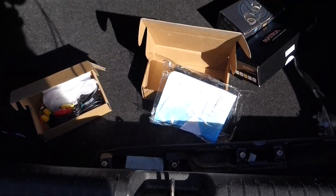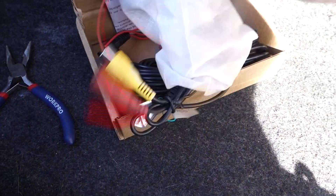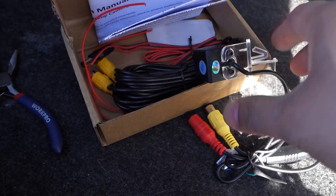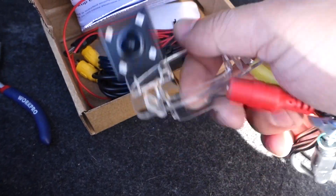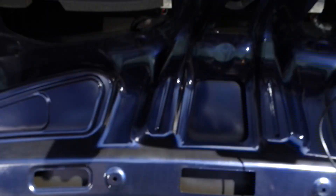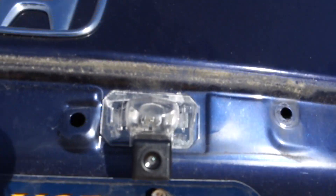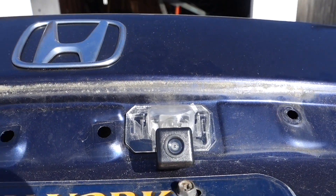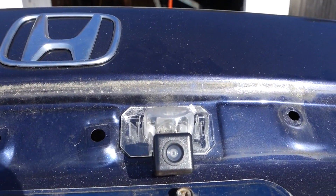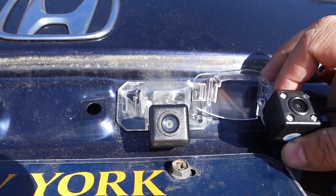I took it upon myself to find the best backup camera for this vehicle, so we have two that kind of cover the brake light and then come down. First you're gonna need to pop this back piece off — that right there — you'll pop that off. Here's the brake light cover, these go on like so and hang out the bottom. This one looks like it's the one we're gonna go with, but what I'm worried about is nighttime.